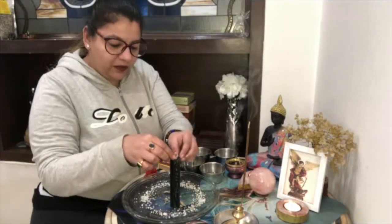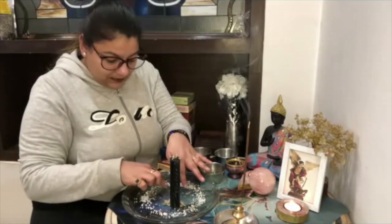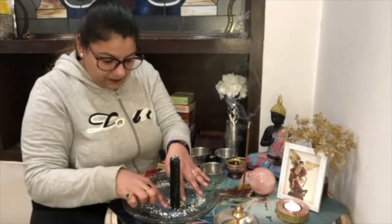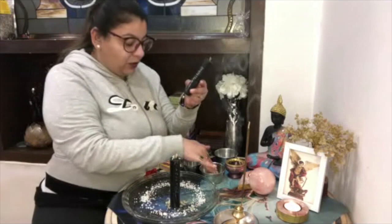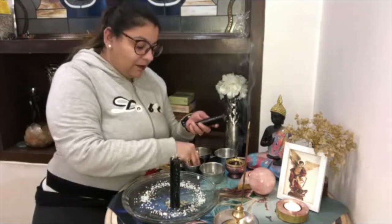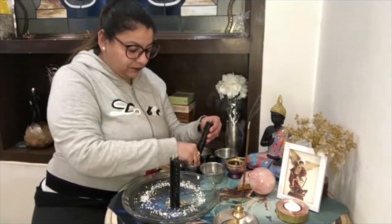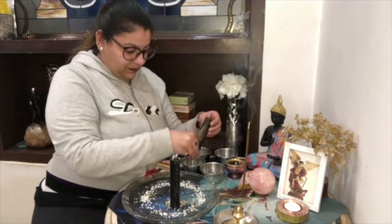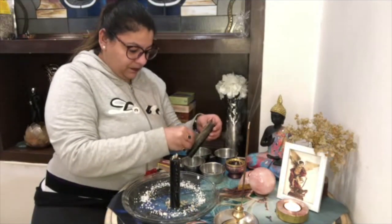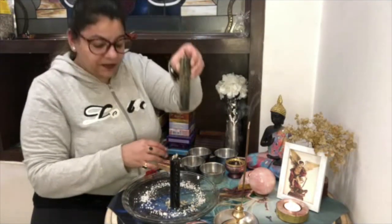On the second candle you will also use sage. Then you will apply olive oil and sprinkle black pepper on this candle. You can see — black pepper you will sprinkle on it.